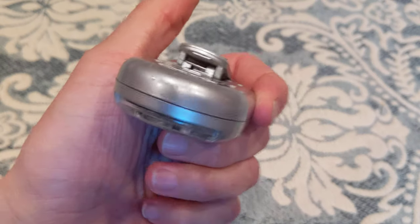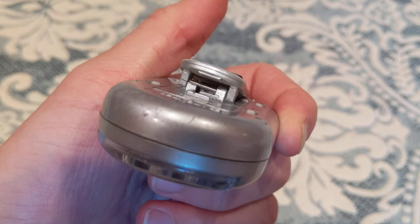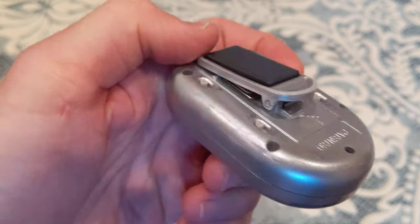The only problem I've had is I have dropped it from about chest height a couple times, so this is cracked. The kickstand didn't work anymore, so I just glued it permanently.